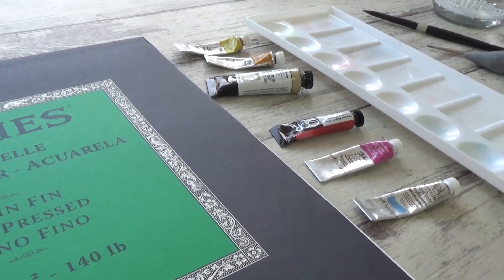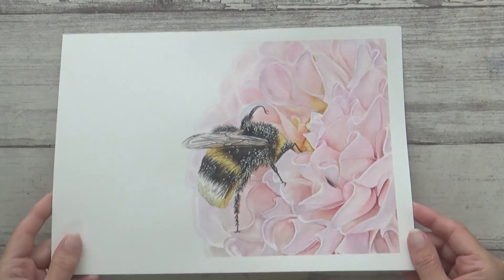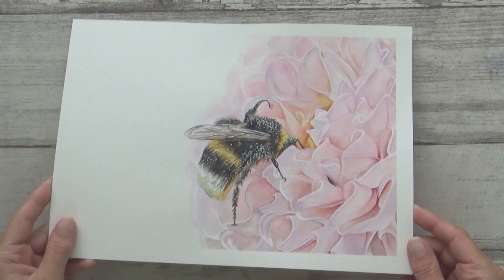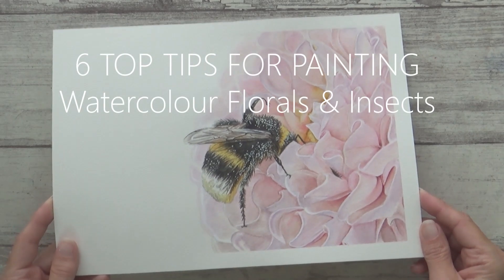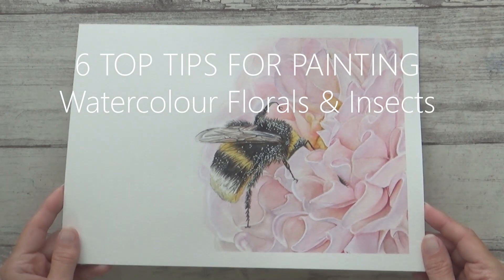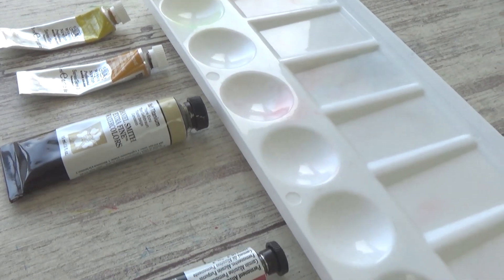Hi guys, welcome back to my channel and another video. Today I'm going to show you how I painted this pretty dahlia flower and bumble bee piece using watercolours, and I'll be sharing my six top tips for painting realistic florals, as well as talking you through some of the techniques I used to paint the bee. So I hope you enjoy the video and find it useful.